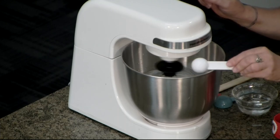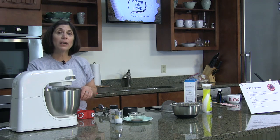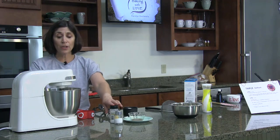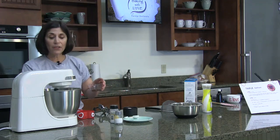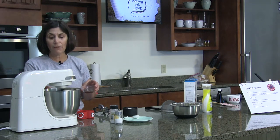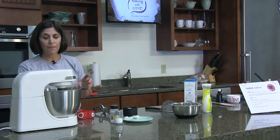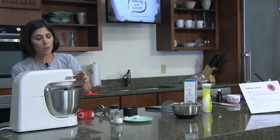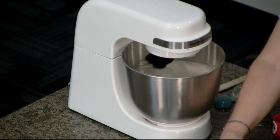Cream of tartar is not creamy — as you can see, it's a white powder. It's actually made as a byproduct of the fermentation process for winemaking, and it's tartaric acid — that's where the tartar comes from. It's going to help increase the volume as a whipping agent, and it will also whiten our egg whites even more, which is perfect for our red, white, and blue trifle. Now I'm going to add two teaspoons of real vanilla extract, and we'll keep beating until stiff peaks form.